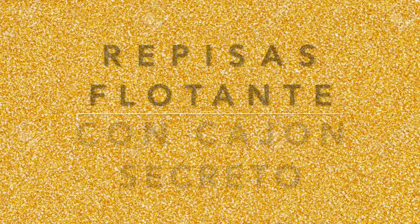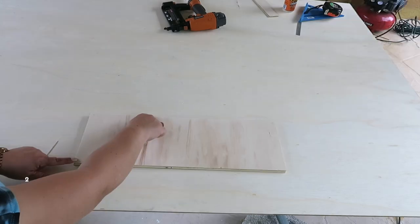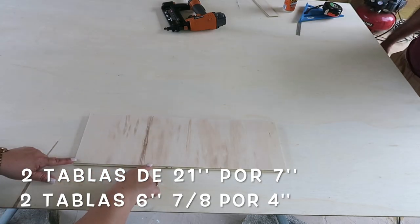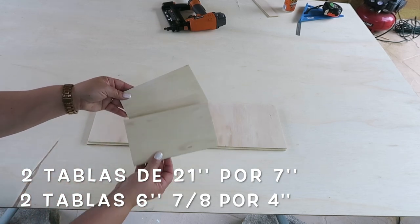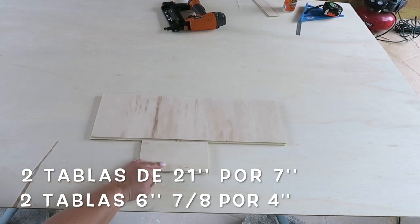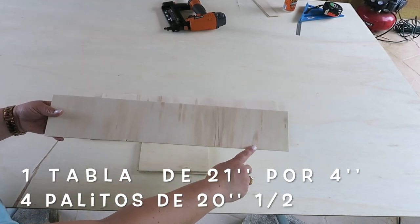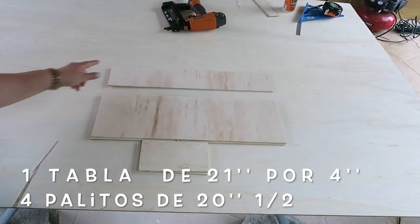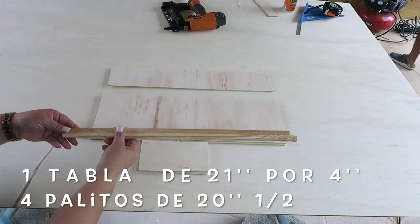Segunda idea: repisas flotantes con cajón secreto. Vamos a usar láminas de madera delgada — dos de ellas de 21 pulgadas de largo por 7 pulgadas de ancho, dos tablas de 6 pulgadas y 7 octavos de largo por 4 pulgadas de ancho, una tabla más de 21 pulgadas de largo por 4 pulgadas de ancho, y palitos de 20 pulgadas y media de largo.